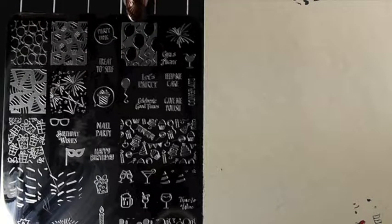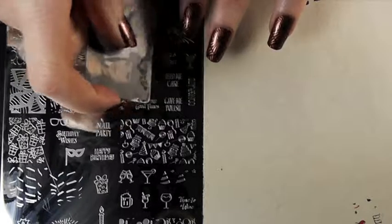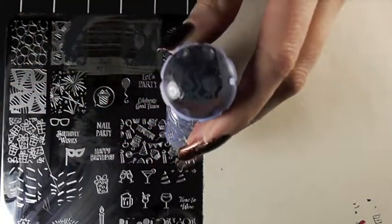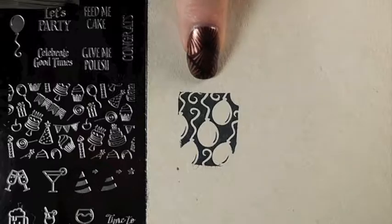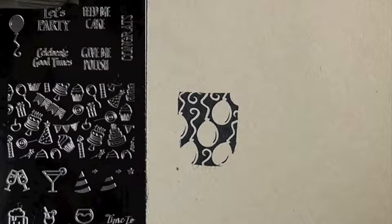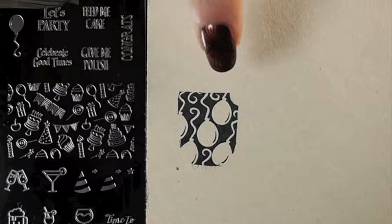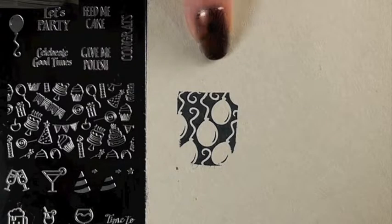So I want to try one more image. I'm going to do these balloons. That picked up really nicely. Hopefully I didn't wait too long — no, that stamped super well. You can see that transferred super well; it's really opaque and the images are really crisp. So with the right stamping polish and stamper combination, this plate works great. I actually think it's performing well — it's not particularly difficult. I tend to only use these types of polishes, but I'm trying to use more just to give you a better review.